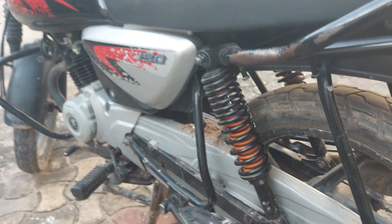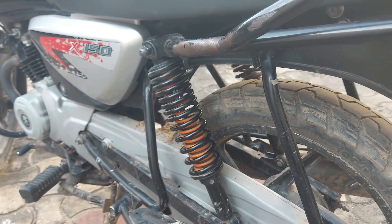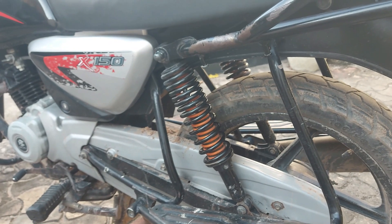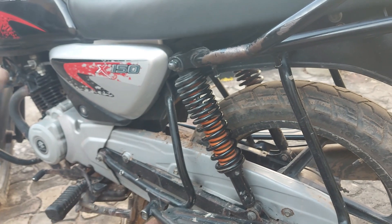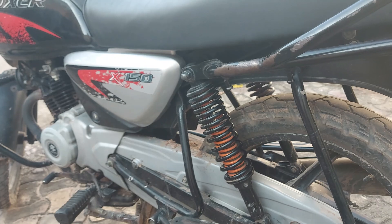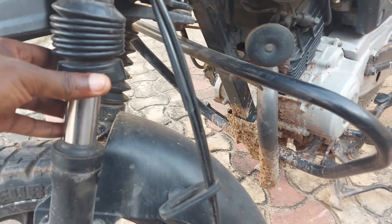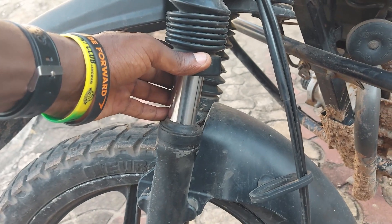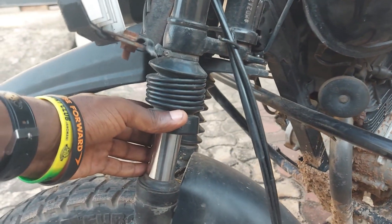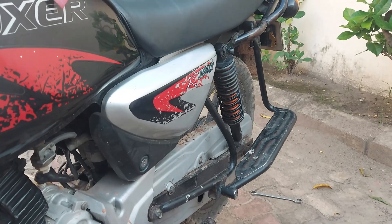This ensures the motorcycle doesn't carry too much vibration from the rear tire. That's why you can ride on rough roads without feeling so much vibration. The hydraulic shock absorbers in the front are especially suited for a smoother ride compared to spring types, which is why the hydraulic absorber is in the front and the spring type is in the rear where the motorcycle carries much more weight.